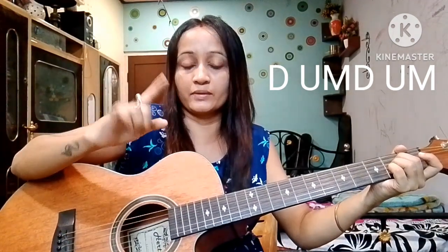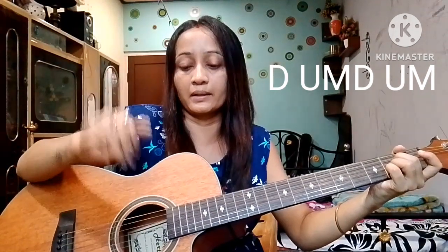For the strumming pattern, we start with a down strum. Down, then up. I have two fingers and the thumb finger, which is more important. Down — the index finger is important on the downstroke — then next up, followed by the thumb finger.